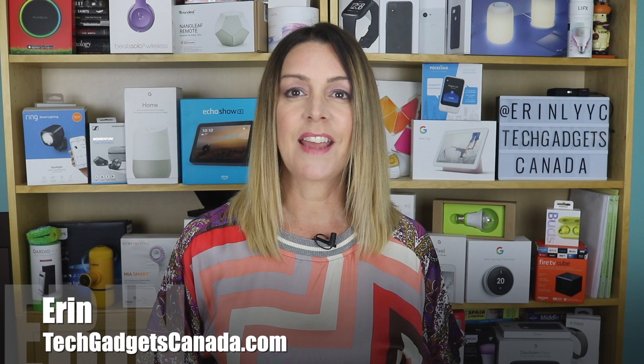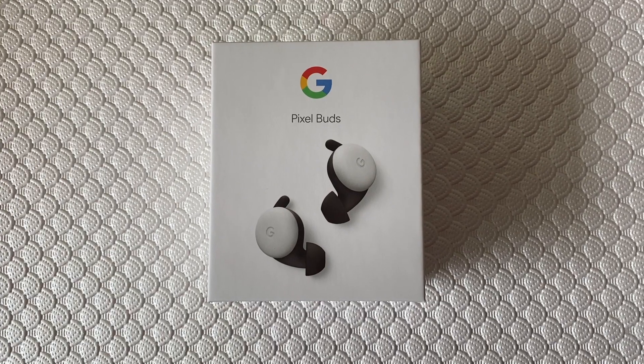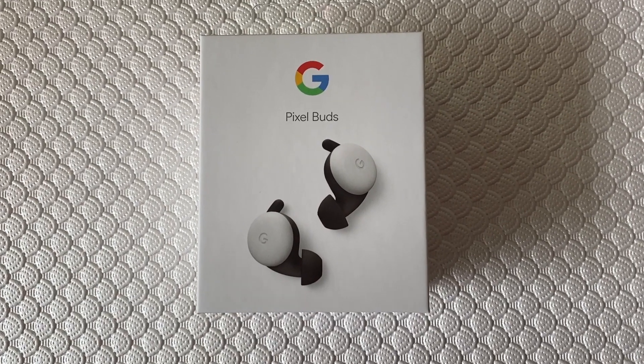It's been a long wait, and even longer for Canadians looking to get their hands on the new and redesigned fully wireless Google Pixel Buds earphones. I'm Erin from TechGadgetsCanada.com, and the Pixel Buds just launched in Canada this week. I had a chance to test drive them in advance of that launch to see how they are and report back.